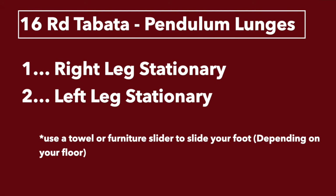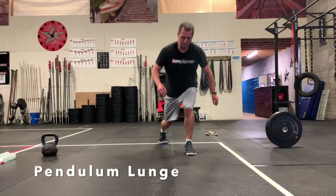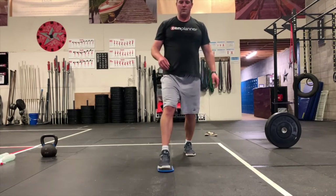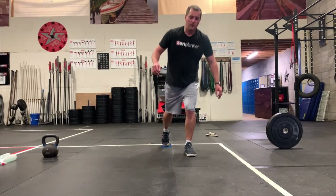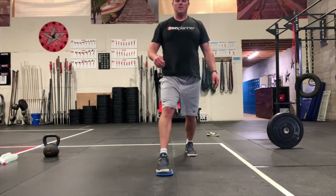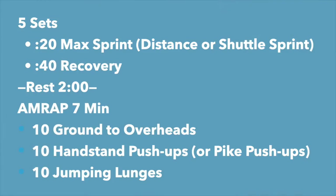Our skill today is a 16-round Tabata. You'll do pendulum lunges — the first or odd round you do the right leg, even round you do the left leg. Reach your leg back, drop that knee, then go forward and drop the knee. Keep one leg stationary each time. I've got something under my feet to help my foot slide — you don't have to have that, but a towel on a hard surface or a furniture slider on carpet works too.